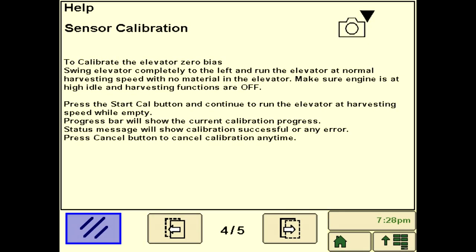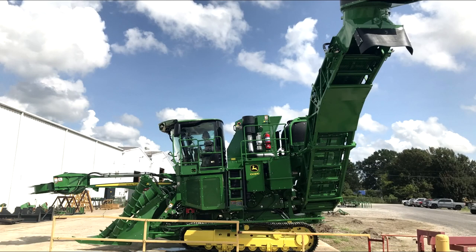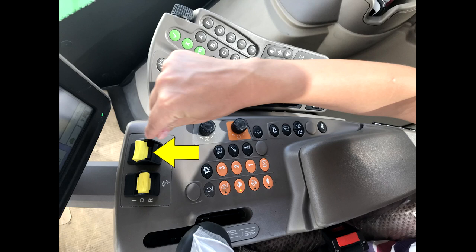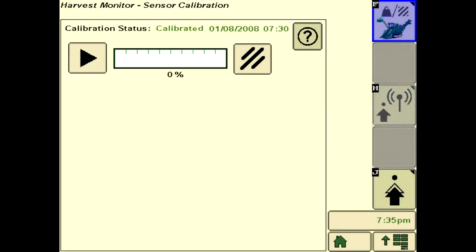Sensor calibration is required prior to initial use and if there is any change or impact to the elevator or camera. The machine must be stationary in a clear area. The elevator should be all the way up and swung completely to the left, with the engine at full throttle and primary harvesting functions off. Ensure auxiliary harvesting functions are enabled so the elevator can be operated. Run the elevator and start the calibration. Observe the progress gauge — when calibration is successful, it will update the page to show the latest calibration date and time.